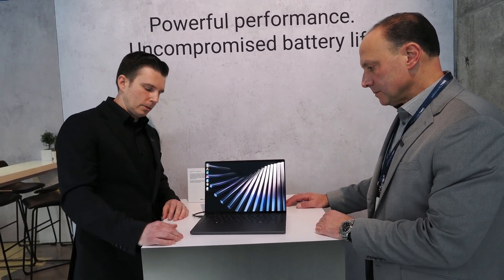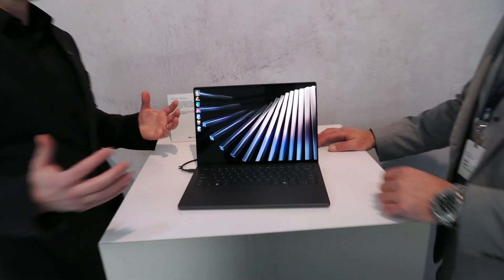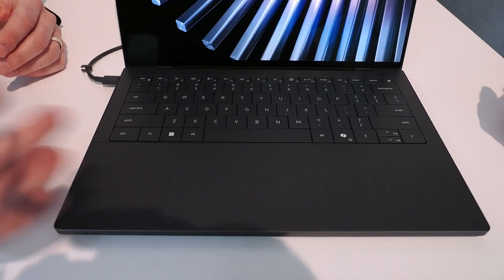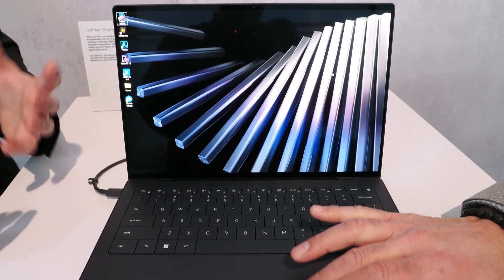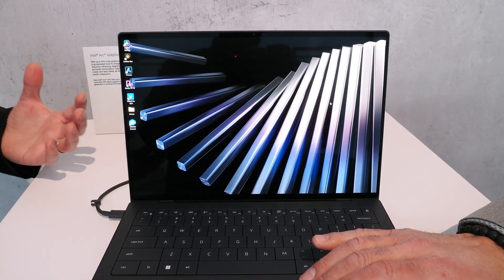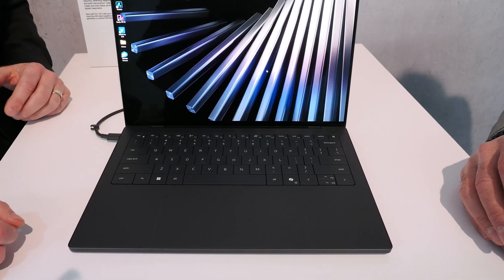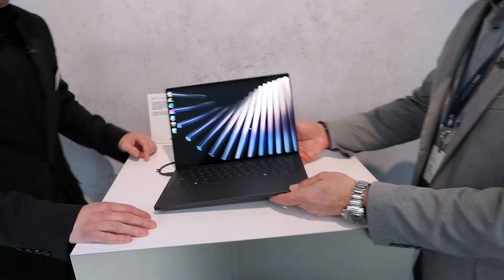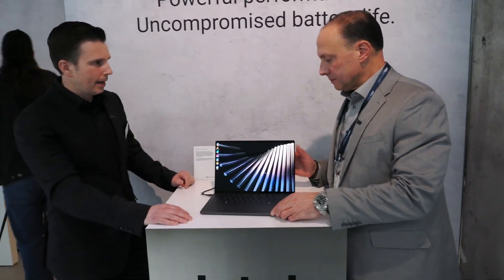We've also added tactile lines to the touchpad so you can feel the borders and know where it is, and it also helps with finding the right click. They're visually fairly subtle, but it's a tactile experience — we want you to be able to feel the edge of the product. Additionally, this product is lighter than the previous generation. The 14-inch weighs just three pounds, so it easily fits in your bag.